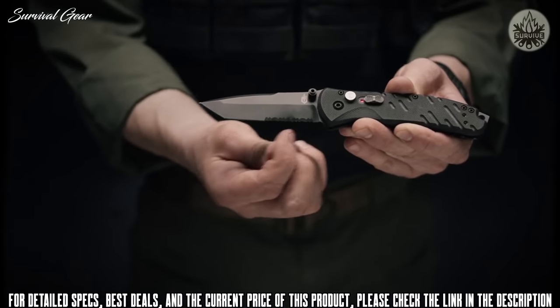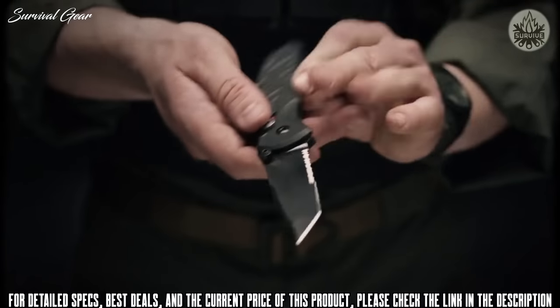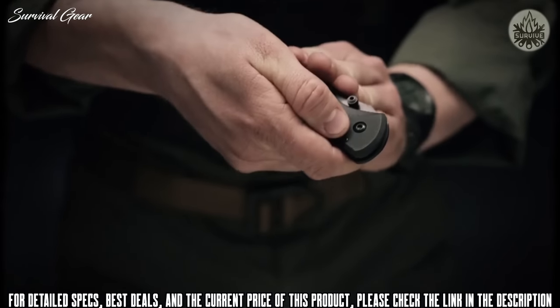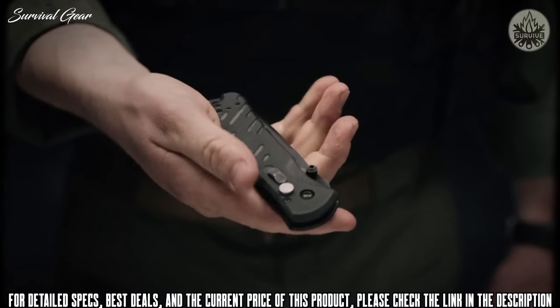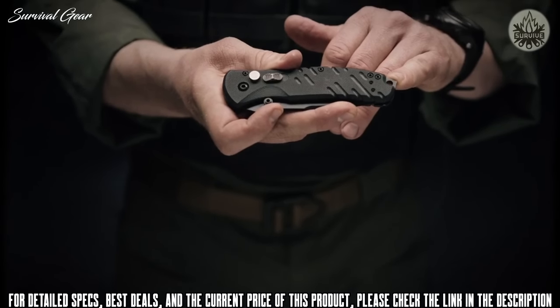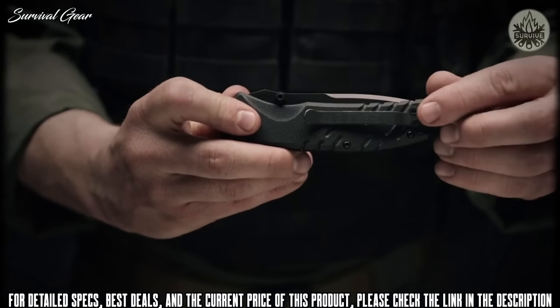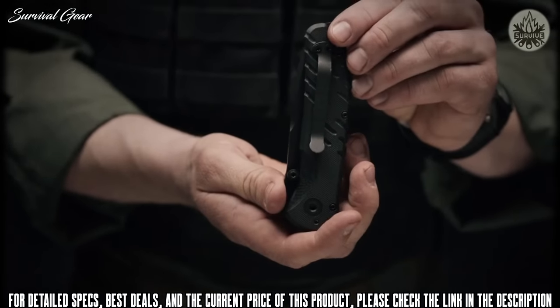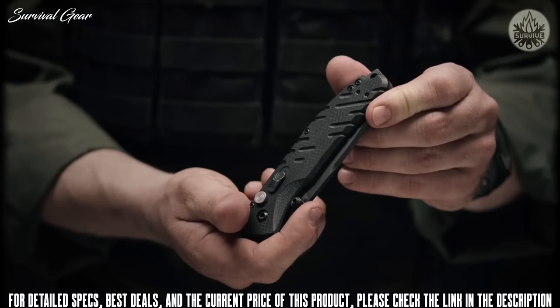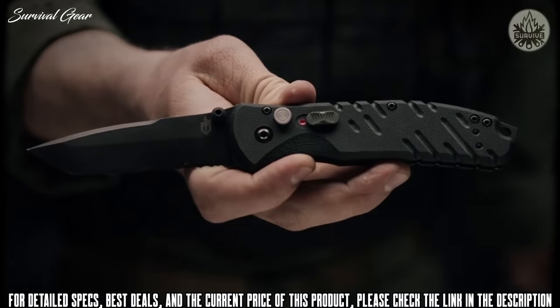Serrations across the bottom let you tear through hard material. To redeploy the blade, hit the plunge lock, lock it back in place, and move the safety selector switch forward to ensure it doesn't open again. On the reverse, you've got a spike pommel — great for windows or other things you need to break in a hurry. You also have a reversible pocket clip so whether you carry it tip up, tip down, or on your left or right side, you can easily modify it to your needs. Proudly made in Portland, Oregon — this is the Gerber Propel AO.